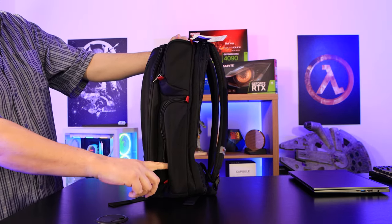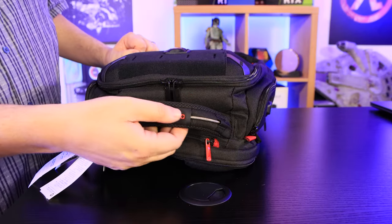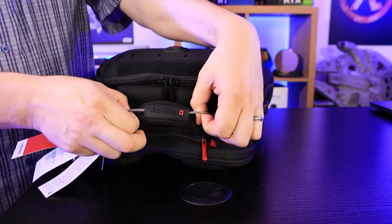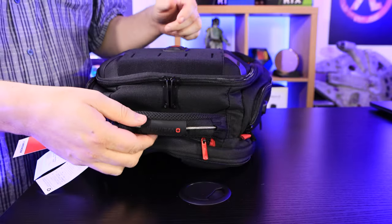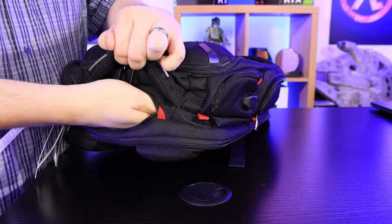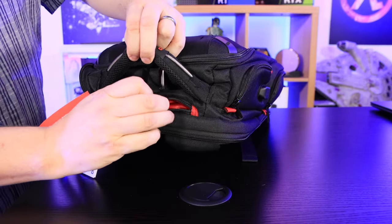The lower compartment on that side doesn't have any webbing at the bottom, so if you have anything loose in there like a phone, watch it when you unzip it because it could fall out. On the top of the bag there's a nice handle with the logo and name on it, with a strip through it for support and strength. There's also a mesh design on the handle to help stop your hands sweating. There's a zip hidden underneath the handle where you can fit things like passports, documentation, a wallet, or loose change — an ideal hidden pouch for your valuables.